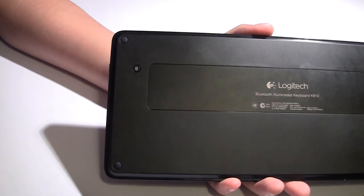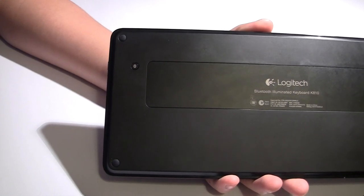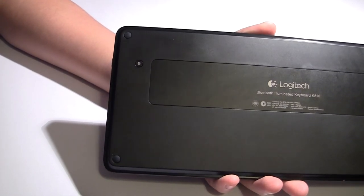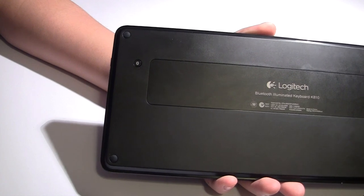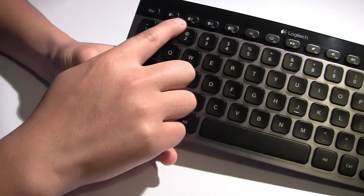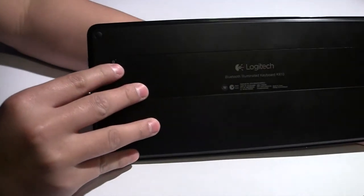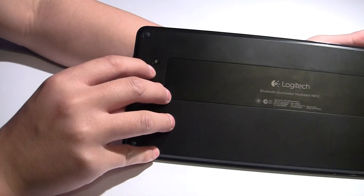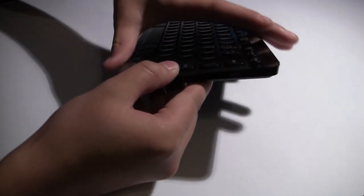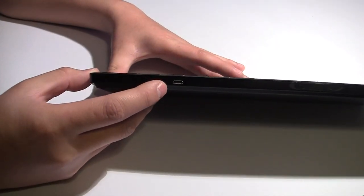A really cool feature about this keyboard is that you can connect up to three Bluetooth devices. For example, I can connect a tablet, a smartphone, and a computer, and I can switch between them using these keys at the top. This button here is just to reset all of the Bluetooth signals. On the right-hand side we have an on/off switch, and on the top we have a micro USB port for charging.